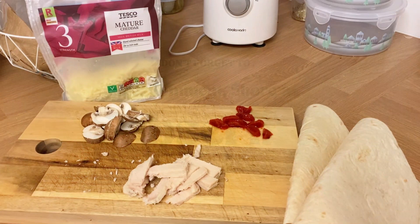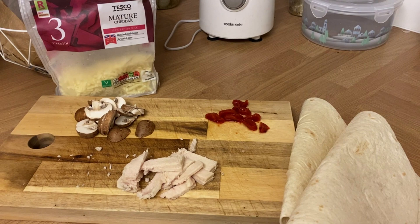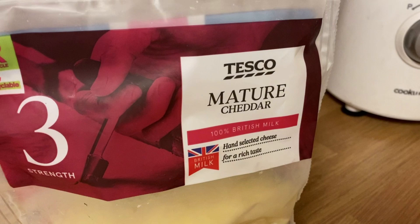Hi everyone and welcome back to a new video. My name is Lisa. I live on my own in a small market town in the west of England. I'm going to do something different — I'm going to do a cooking video. Some of you have asked me in the comments if I'll show you some recipes, so I'm having a go and making a quesadilla.